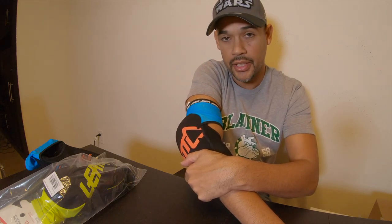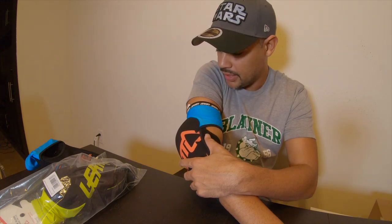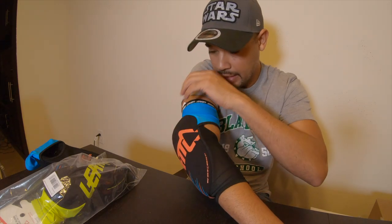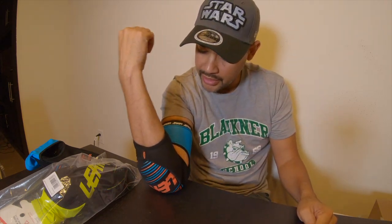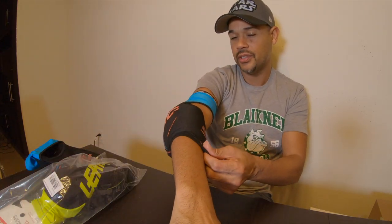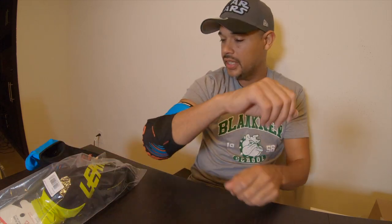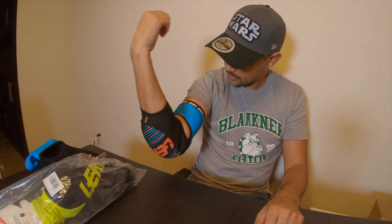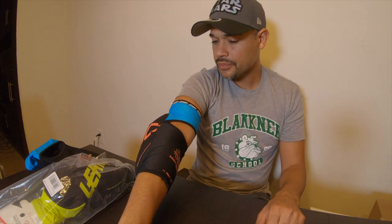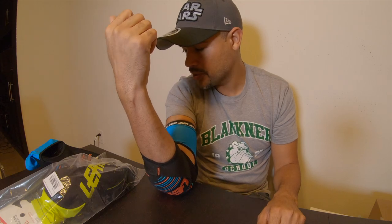The padding is thicker and a lot more cushioned than the POCs I have, but it's comfortable — it doesn't feel bulky or big. It really doesn't feel like it's going to slip either, even if my arm were sweaty. For both — the left and right side — I think I paid $35.